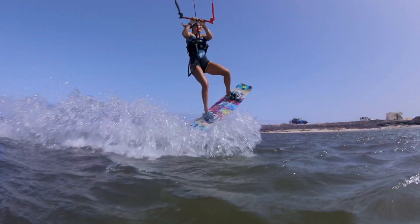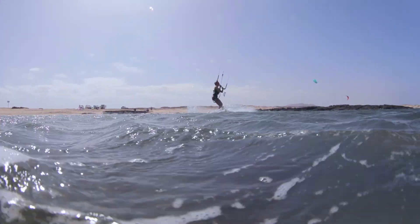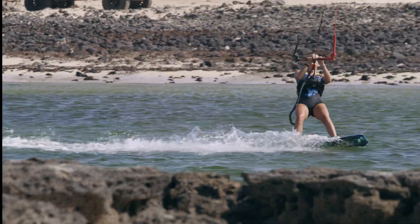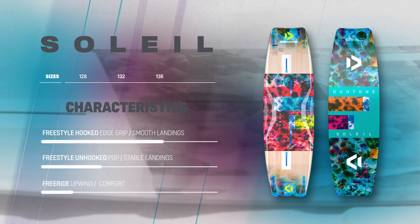From hooked to unhooked, boosting jumps or just smooth cruising, the Soleil from Duotone Kiteboarding is the perfect choice for female freeriders looking for an easy-to-use board packed full of performance.